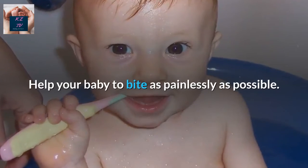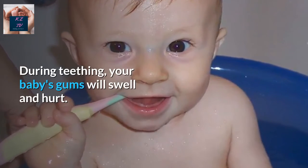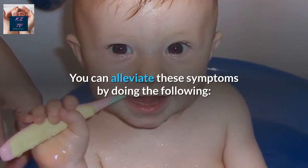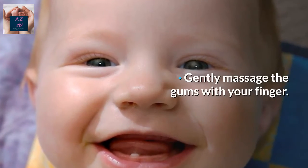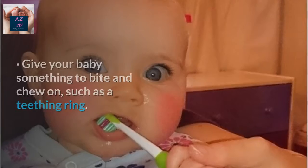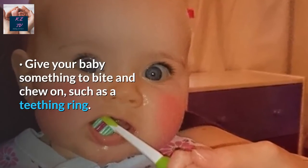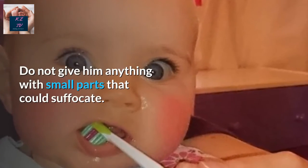Help Your Baby To Bite As Painlessly As Possible. During teething, your baby's gums will swell and hurt. You can alleviate these symptoms by gently massaging the gums with your finger — make sure your hands are clean before you do that. Give your baby something to bite and chew on, such as a teething ring. Do not give them anything with small parts that could cause choking.